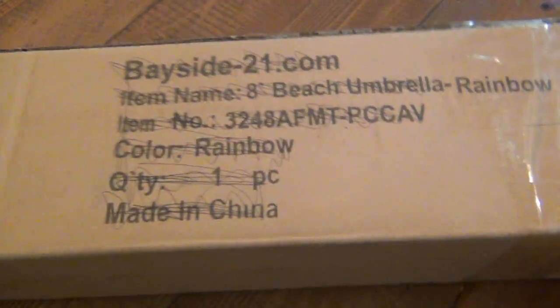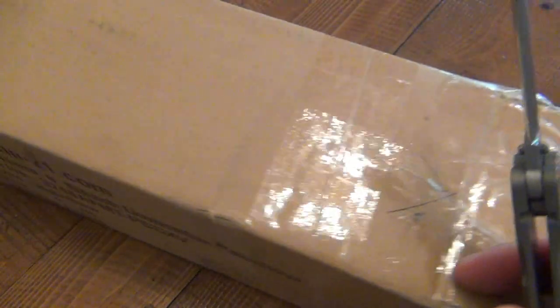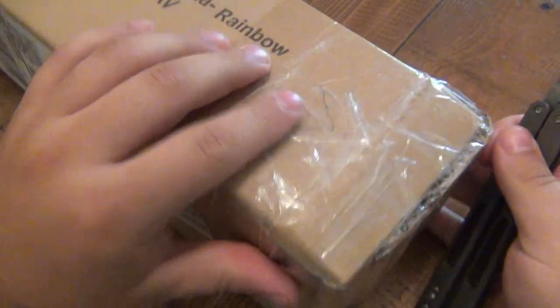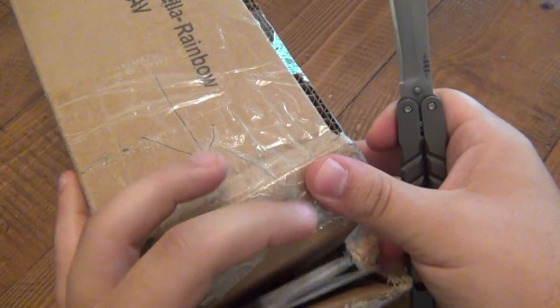Hey, what's going on guys? As you can see we have a YABO - yet another box opening. This one is long, it says it's an umbrella - oh, a rainbow umbrella, perfect. The box is probably just reused. We're going to open it up and see what we got. It's picked up very well. No idea what it says; it's kind of light and pretty long.